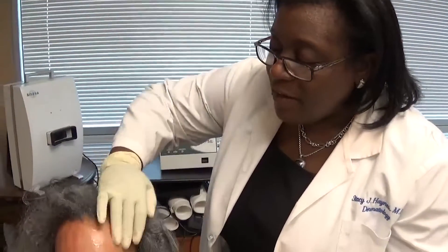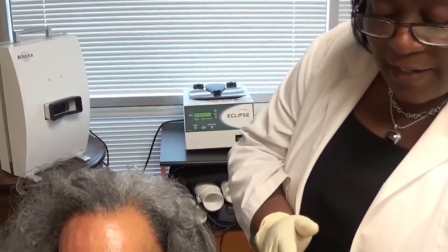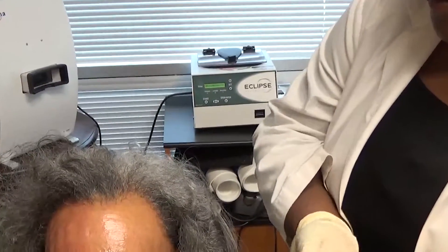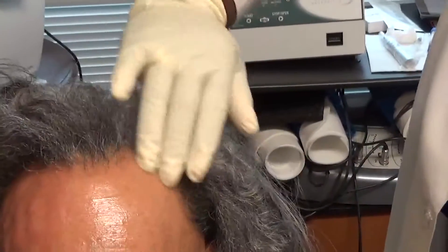So this time I actually mixed my Amnion with my platelet-rich plasma, and I'm applying it — I just mixed it in the palm of my hand. When I finish after the Micropin, I'm going to apply the Amnion only.